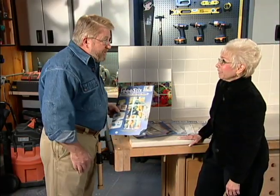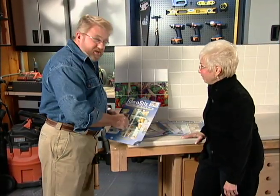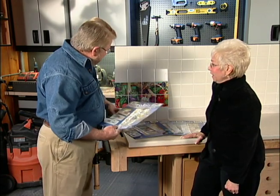This is my friend Sheila Friedman. Good to see you again — thanks for coming by. She's with a company called Idea Sticks, and they make these appliqués.